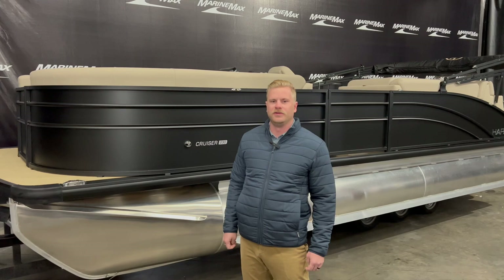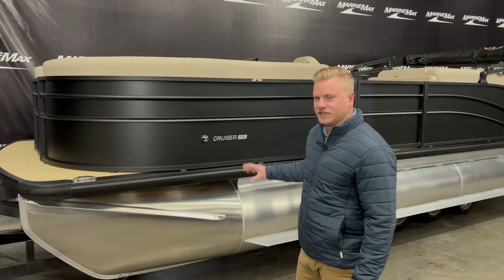Hey everyone, I'm Jason Chapman and welcome to Marine Max in Rogers. Today we're going to take a look at a brand new 2024 Harris 230 Cruiser.